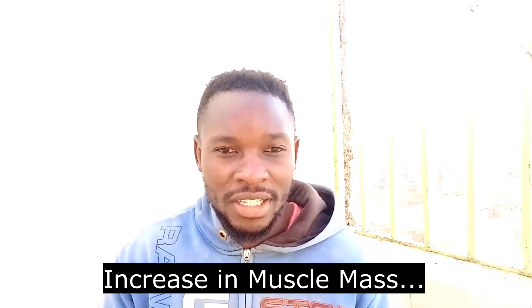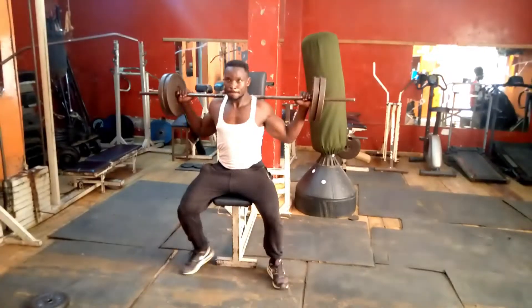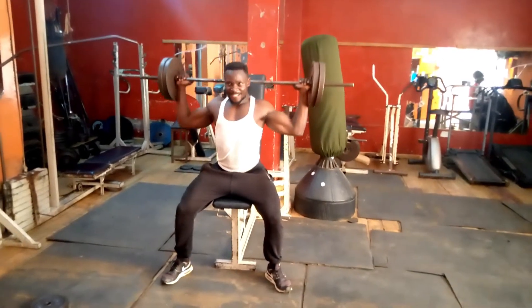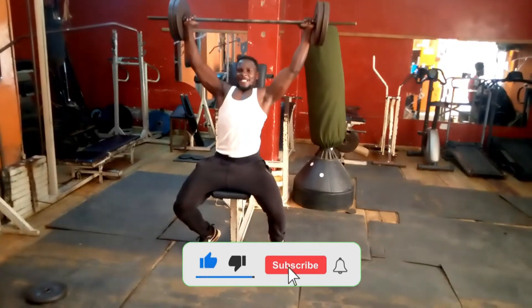Whenever you see somebody who's very well built, the person has been able to achieve that through muscle hypertrophy. The science behind it is that muscle hypertrophy occurs when you do your reps to failure. What causes muscle to grow is when the muscle tissue in your body is broken down — when you do as many reps as possible until the cells within your muscle break down. When they regenerate, they regenerate back stronger and bigger, which causes your muscle to grow.